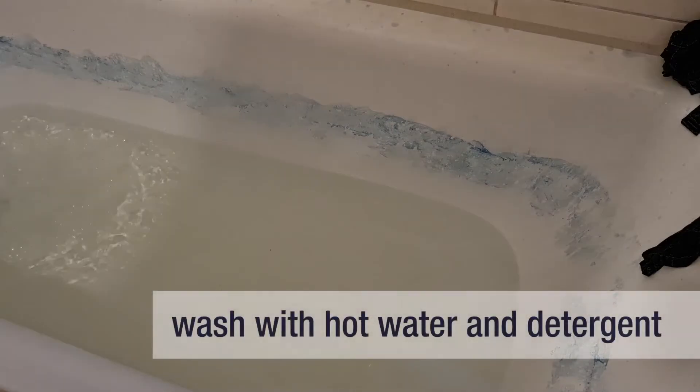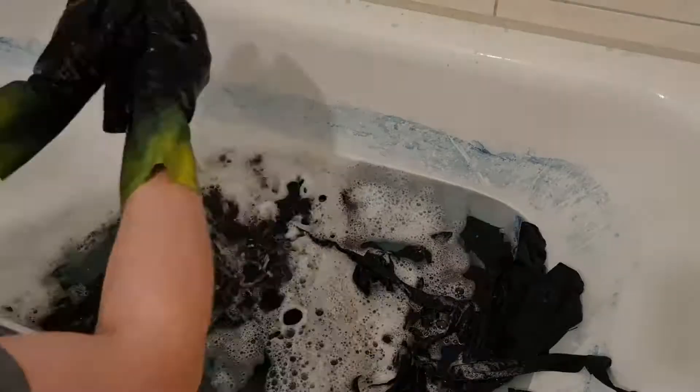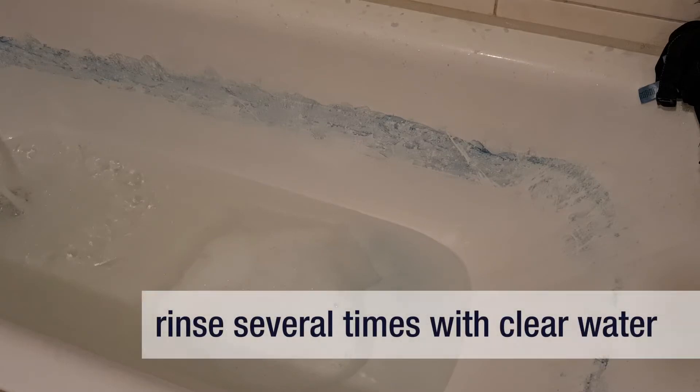Once the water starts to be clear, you can wash your fabric with hot water and detergent. Rinse several more times with clear water. When the water is a light blue colour, you can stop.